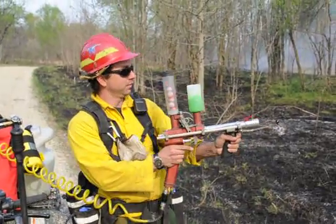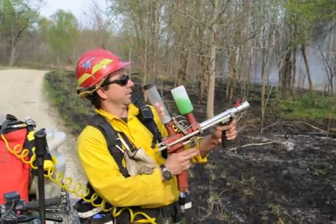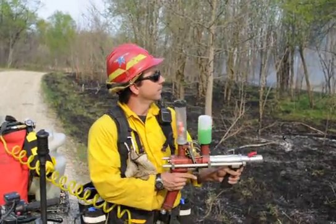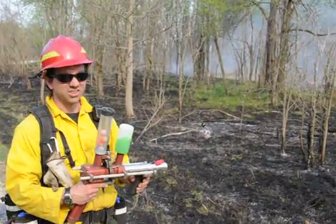I inject the glycol into the ball, then I dump the ball into the chamber, and pull the trigger, and the glycol reacts with the potassium permanganate, and catches on fire.